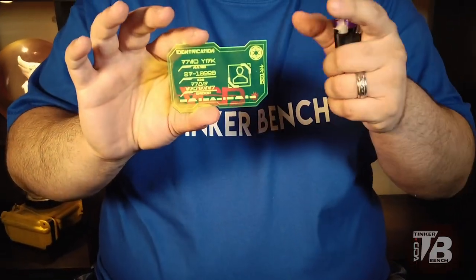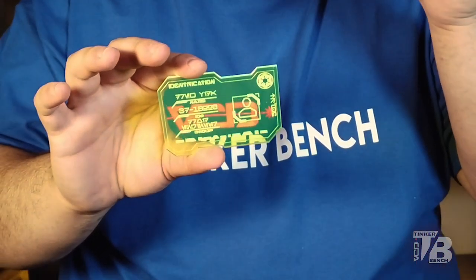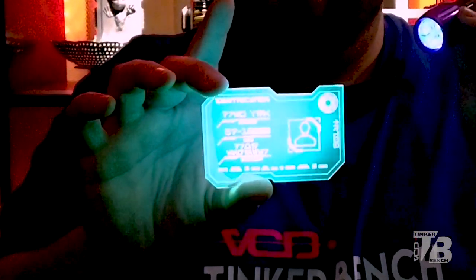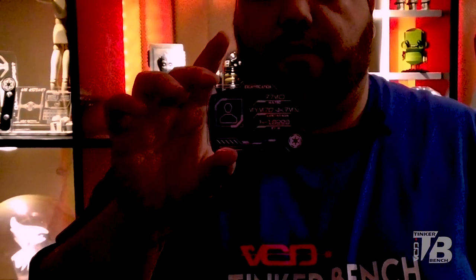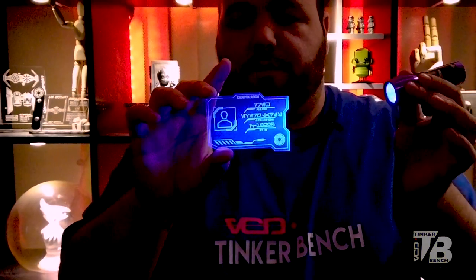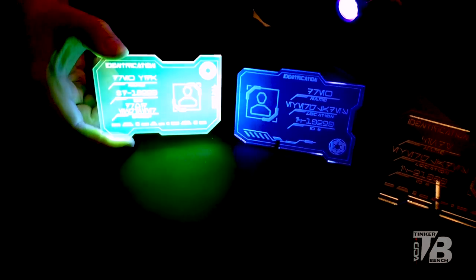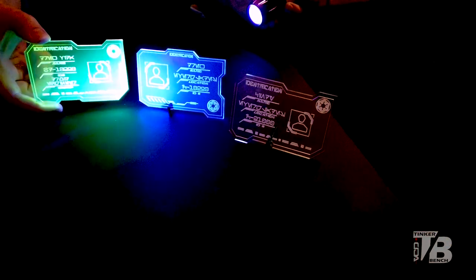This is actually fluorescent, so I have a nice little black light here. There you go. Not many people know this — the blue data pad, I use the same acrylic for the ID badges, the ID tags. It also glows under a black light. Not many people know it, and it is a black light — super cool.